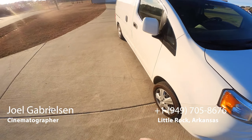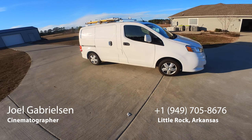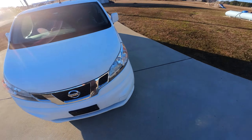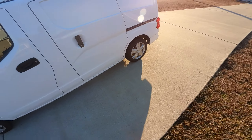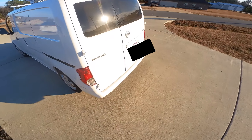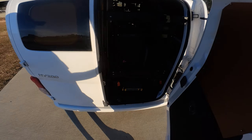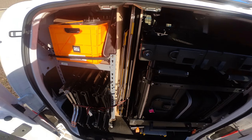I wanted to give you guys a tour of my production van. It is a 2020 Nissan NV200, and I got it last year used, and it's been great so far. I've seen lots of people on YouTube looking at production vans, and I just kind of wanted to show you what I have, what I've been using, and what works good for me. This is kind of my setup so far.